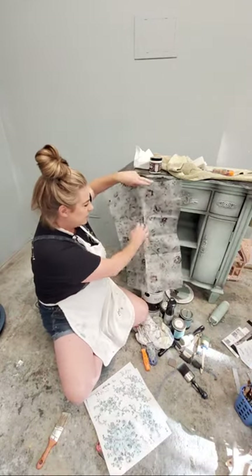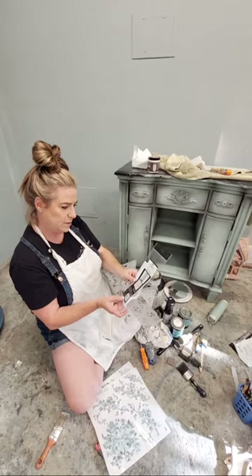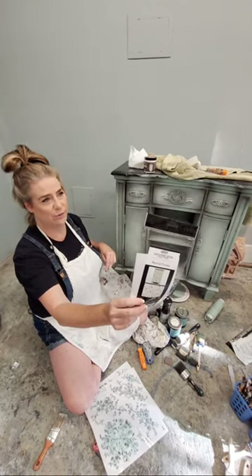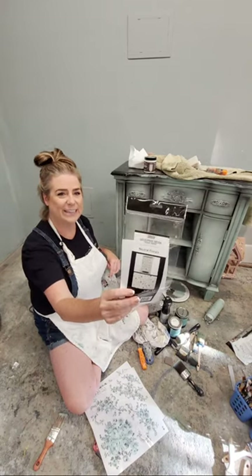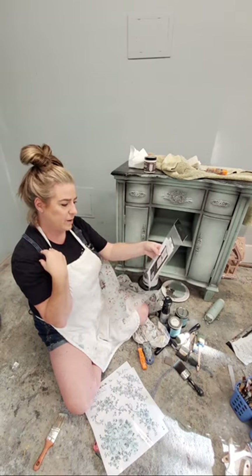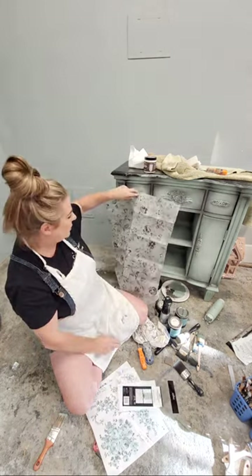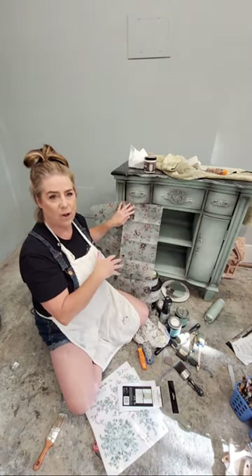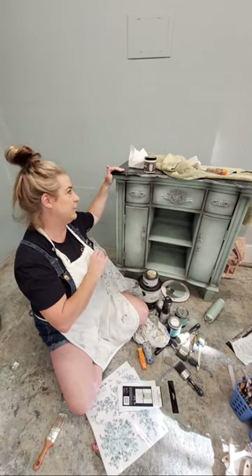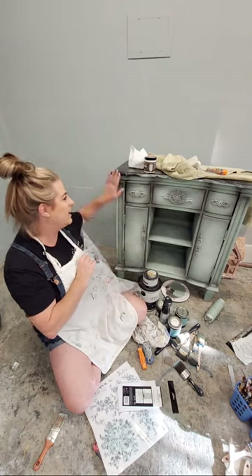My color scheme was inspired by two things. First, this is a decoupage paper from Redesign with Prima called Neutral Florals. The colors in it are spot on. When you have a product like this it makes it really easy to pick color inspiration. The other place I chose my colors from was this piece has a black marble top - it's actually a really pretty, nice marble top so I'm going to run with it and let that be my dark top. I'll probably do something dark on the legs too.